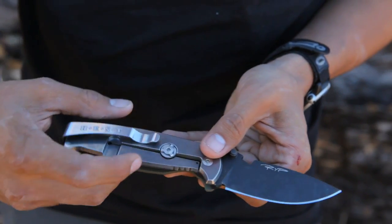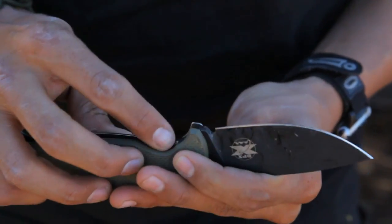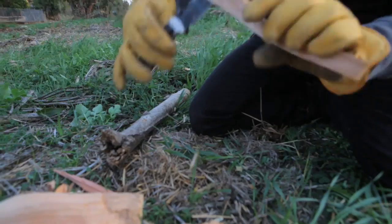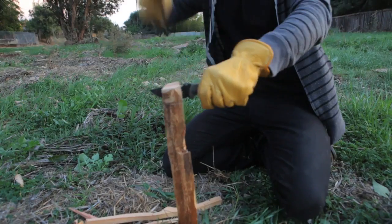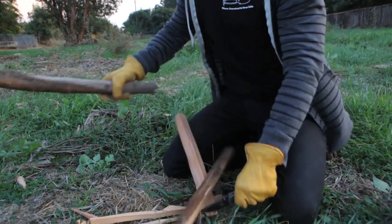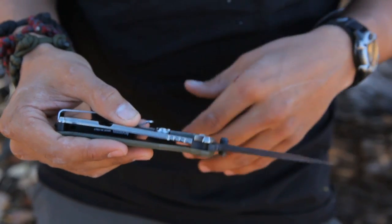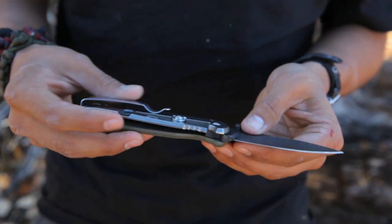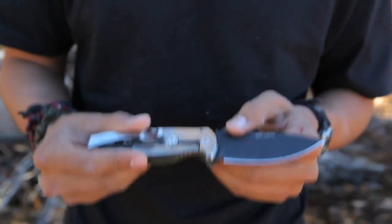You also have the rotoblock. You give this little wheel a quarter turn and that's going to lock the blade into place, essentially making this folder a fixed blade. So if you're in an intense situation and you're using it, you don't have to worry about the blade coming down on your fingers or anything like that. I've used other knives before and they have slipped — with this knife you don't have to worry about that.